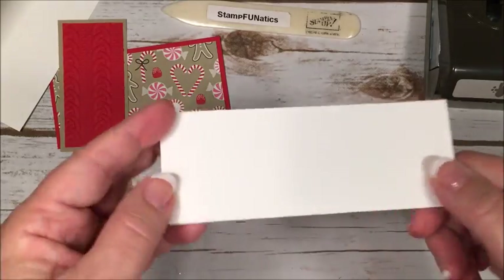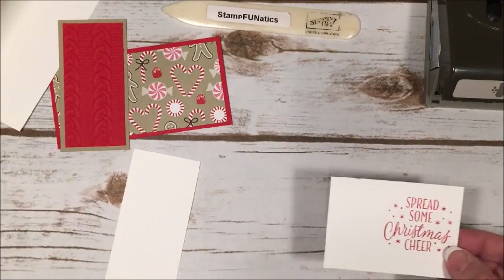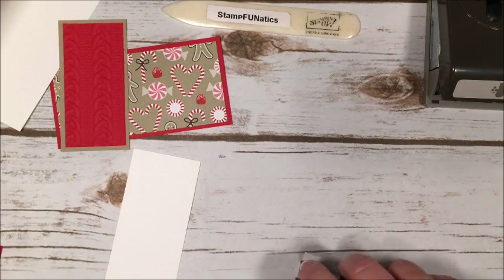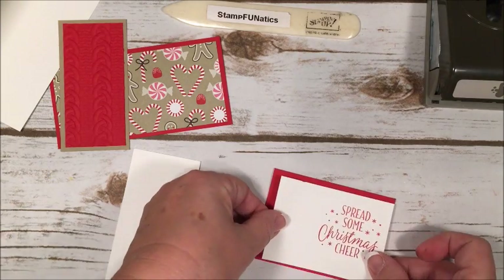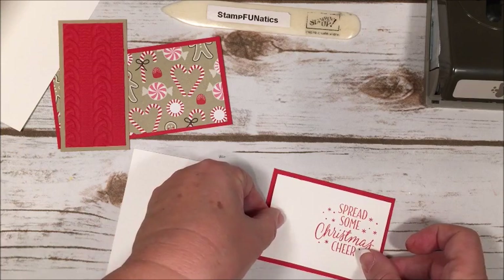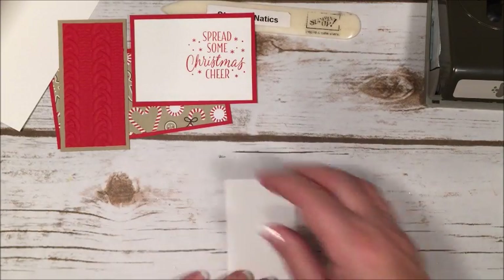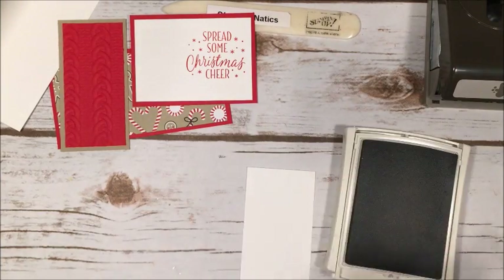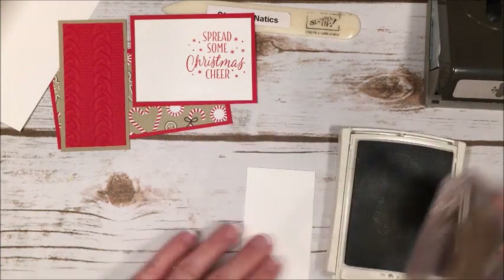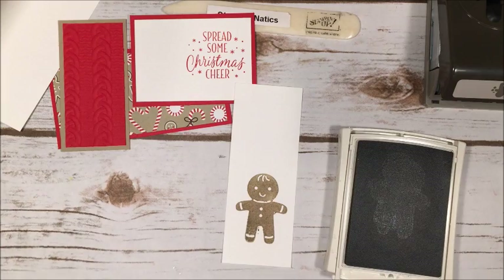I forgot to mention we're going to use a little strip of paper to cut out our gingerbread man. This one came out well so we can go ahead and attach it. Then we're going to take our Crumb Cake ink and stamp our gingerbread man — he's so cute, makes me want a cookie!